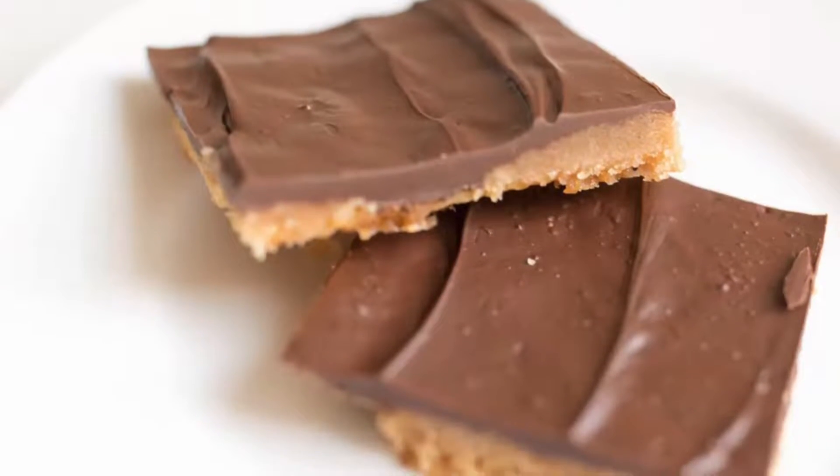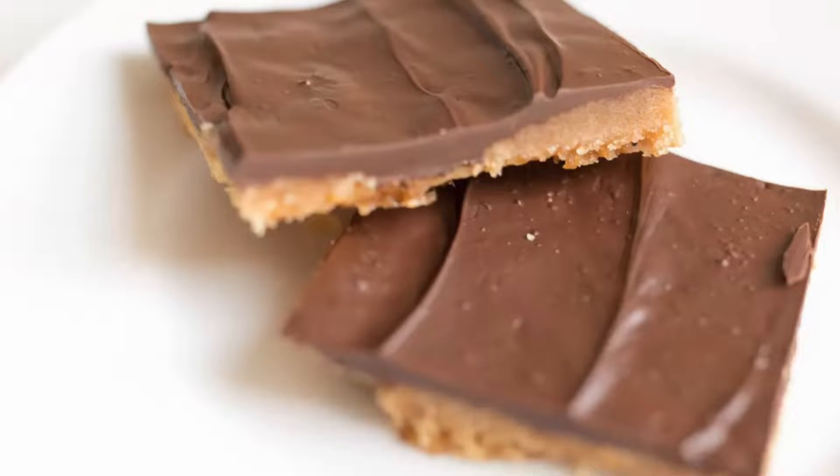Hi, I'm Julie Blanner from the lifestyle website JulieBlanner.com where I share easy recipes, everyday entertaining ideas, and home decor. Today I'm sharing my saltine toffee recipe with you.